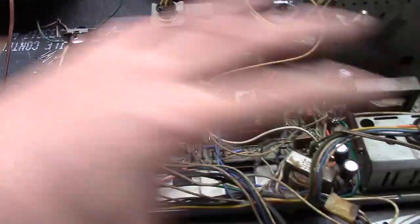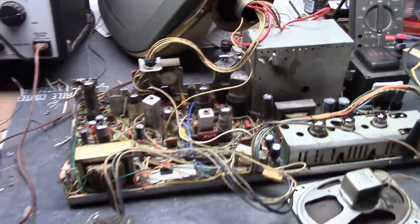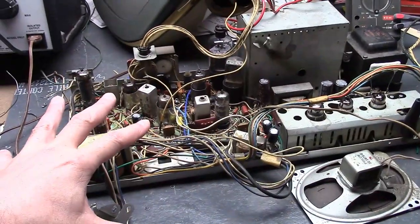So I just went through and did the usual thing — removed the board, replaced the parts, put it back in, rebuilt the power supply, and now I'm getting ready for first power-up. I already powered it up without the fusible resistor in place; it was just filament supply. All the tubes lit up.